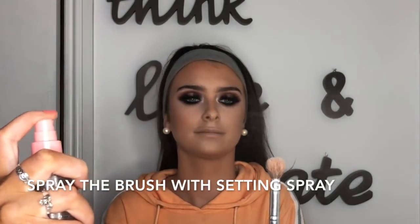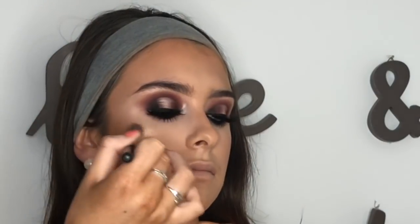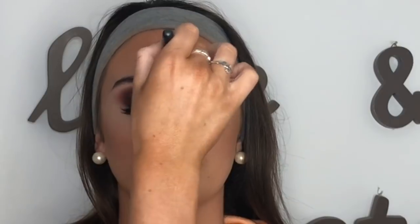And then my favourite part — highlighter. I'm using the Anastasia Amrezy Highlight and I wet the brush with setting spray. I tap it on the highest point of the cheekbone first and then blend it out. I literally put this everywhere: the upper lip, chin, tip of the nose, between the brows, and above the brows — you just want that all-over glow, especially since we used a matte foundation. I go back in with the bronzer brush just to blend the highlight in.